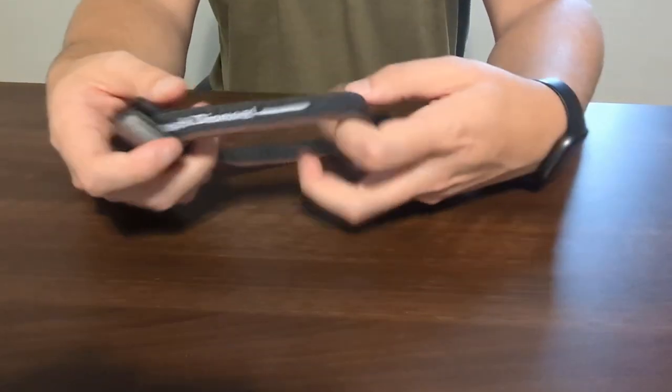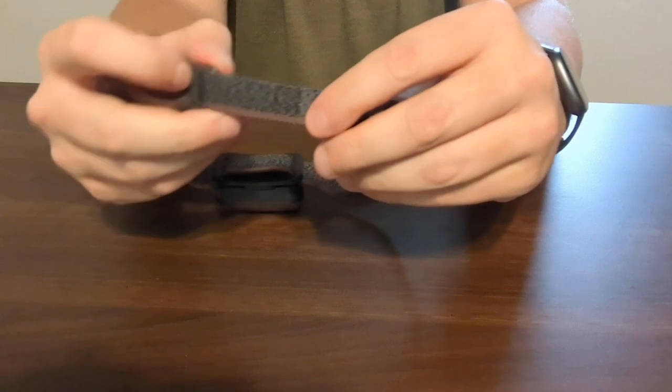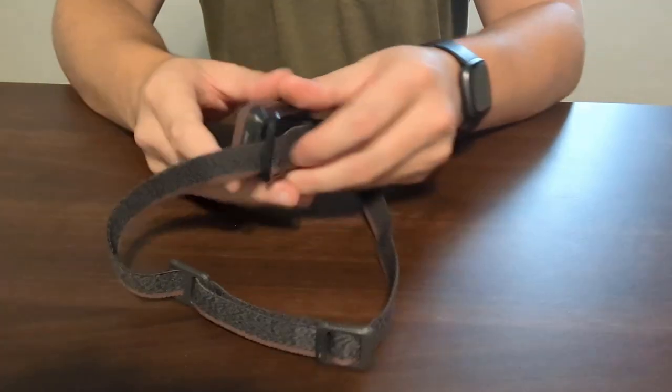Another really cool thing about this is the adjustable strap. We all have different sized heads and shapes, so just make sure you adjust it to something that is comfortable but yet will stay on your head.